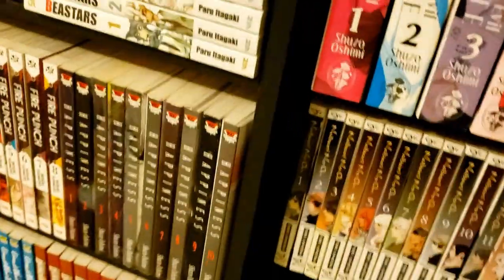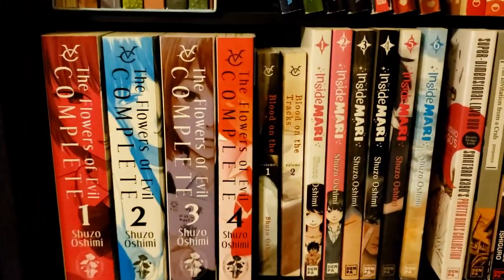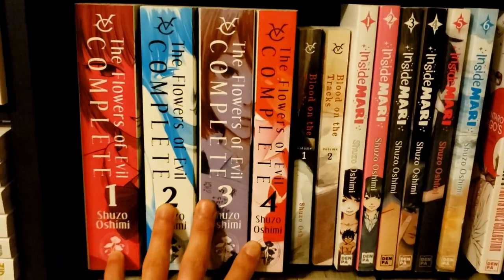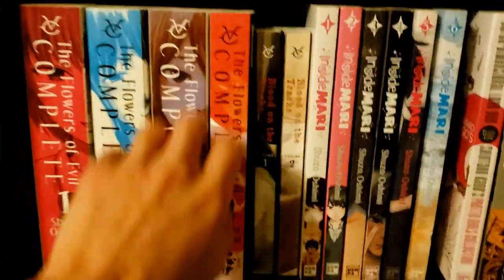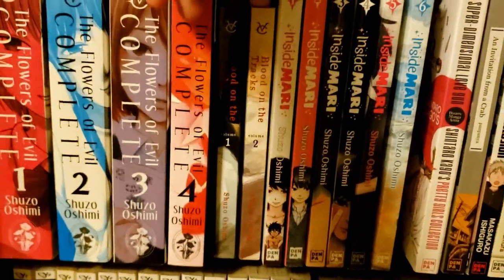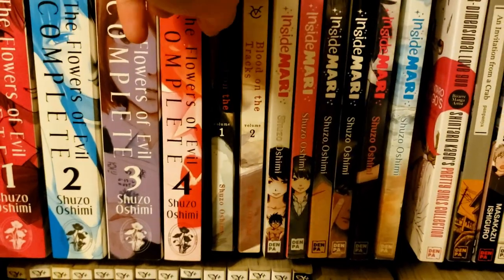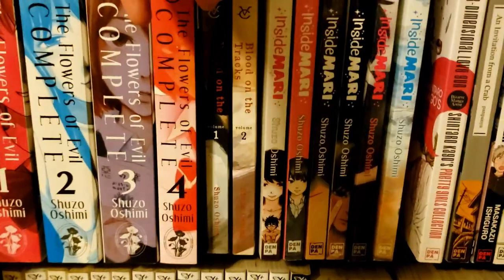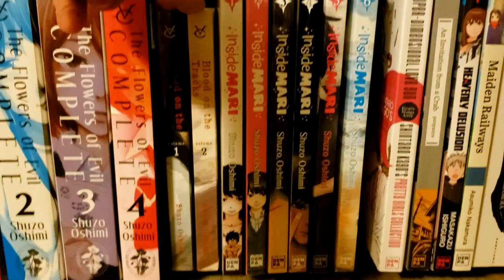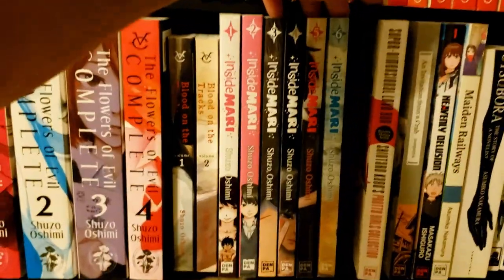Up here is the continuation of my Shuzo Oshimi stuff. I showed you Happiness earlier — and here we have The Flowers of Evil, one of my all-time favorites, easily top five. That said, Blood on the Tracks seems like it's going to be even better. I've only read the first volume because I want to have more before I binge them.